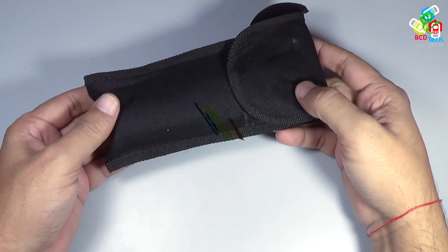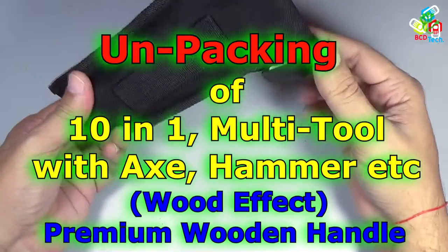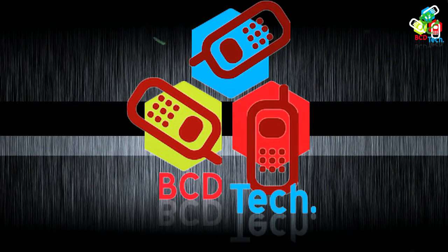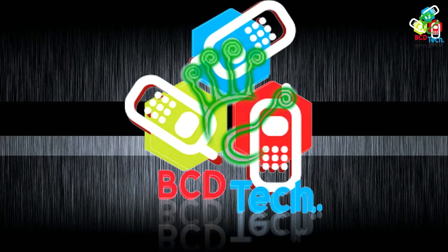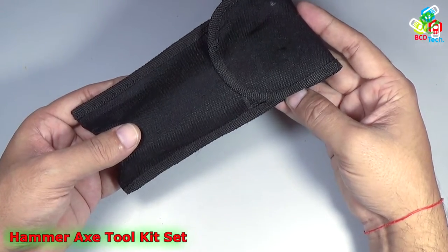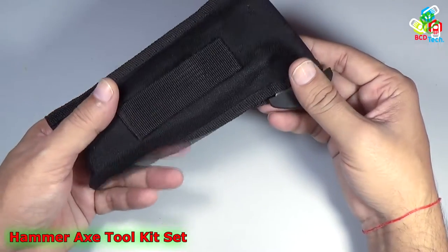Hello friends, here Dr. BC and today in this video episode I am going to show you an unboxing of a power tool. This is my power tool that I had recently bought from my local retail market. The cost is around 250 Indian rupees.